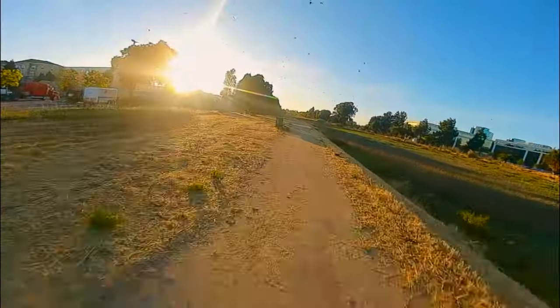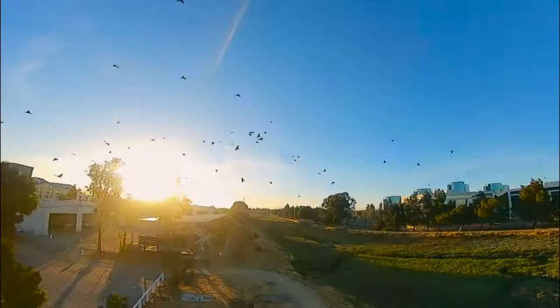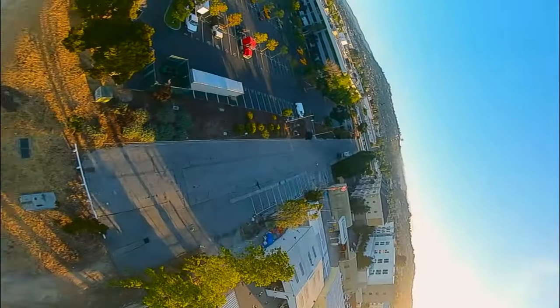So it does pretty well. Now let's head over to the beach, put the action cameras on and see how it does.